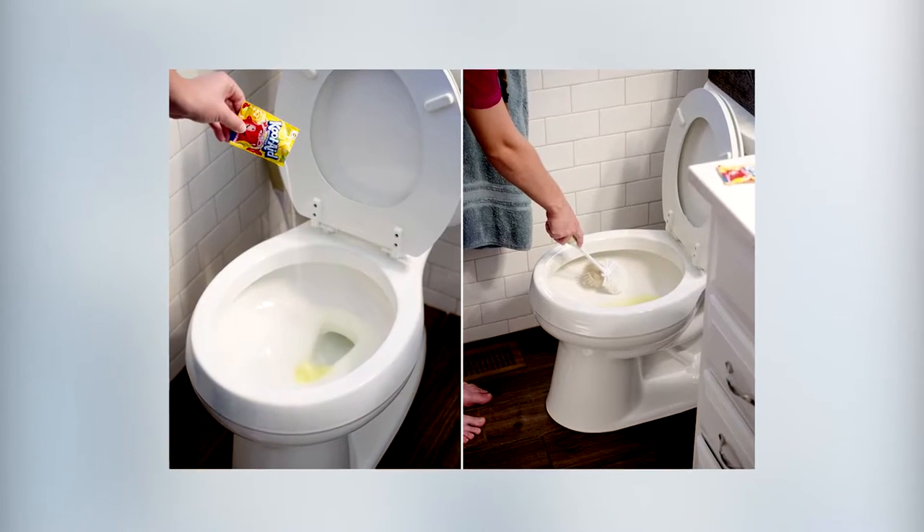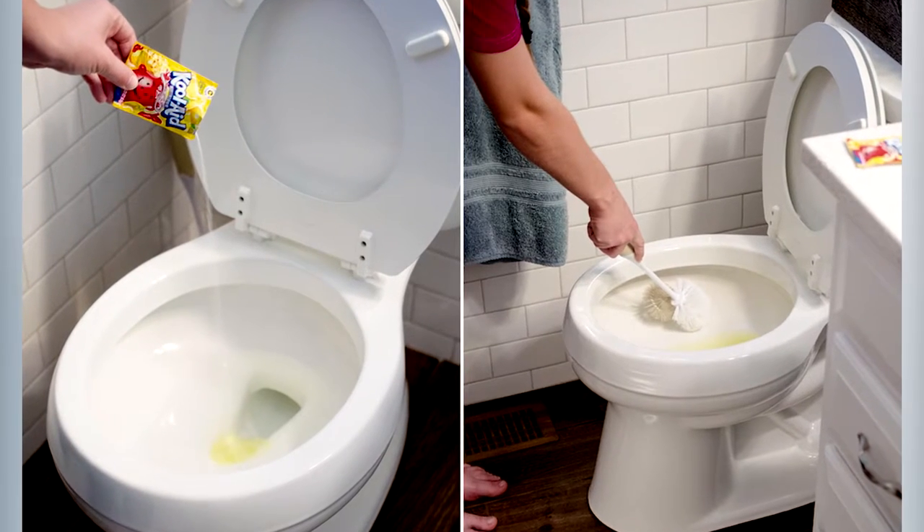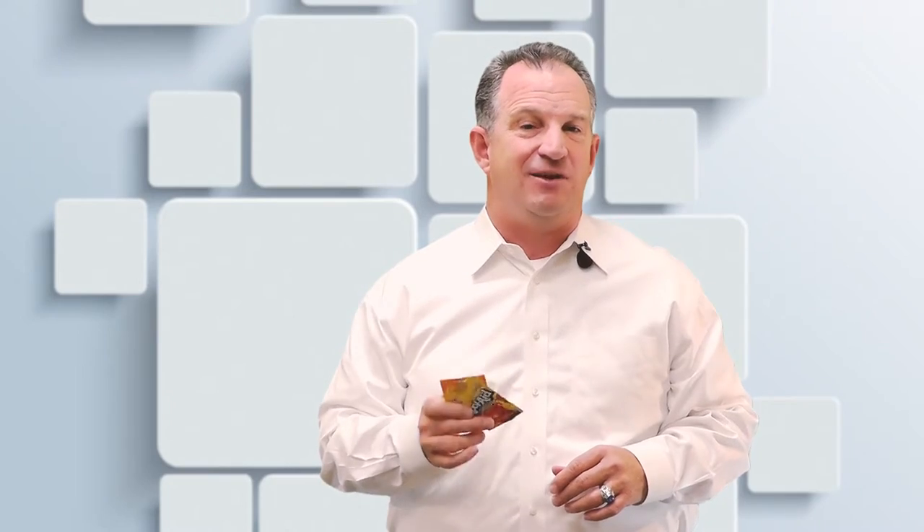Number one: pour a packet of lemon or orange flavored Kool-Aid into a toilet bowl and scrub away the stains with a toilet brush. The citric acid and the abrasive texture of the powder help break down and dissolve stains. Plus, citrus Kool-Aid smells a whole lot better than chemical cleaning solutions.